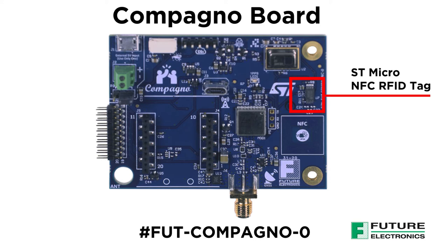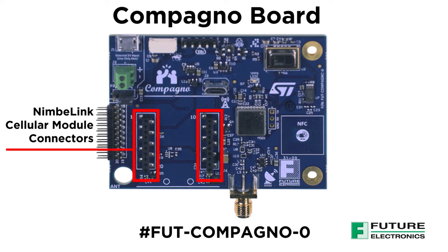This could be a phone number, an email, or a website for example. We've also added a socket for a cellular module from Nimbalink, which is available as an option. This enables direct wireless communications to the cloud.